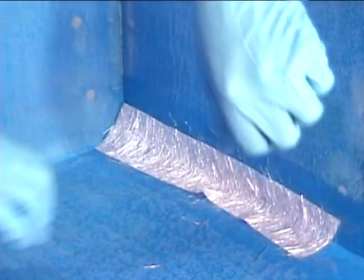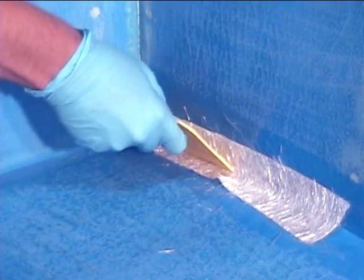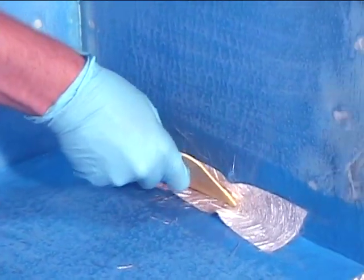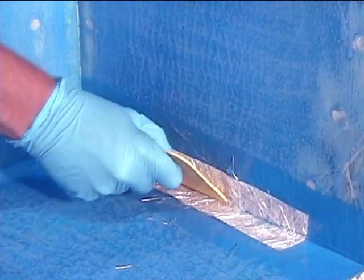Press the fiberglass into place. Use a plastic spreader to push the fiberglass tightly into the seam joint. The fiberglass is applied while the epoxy you just applied is still wet. This is very important.